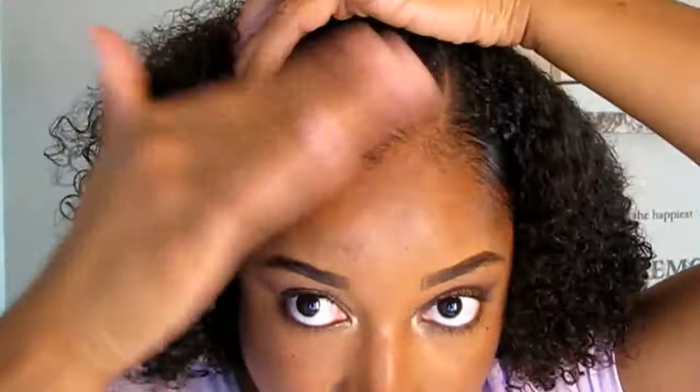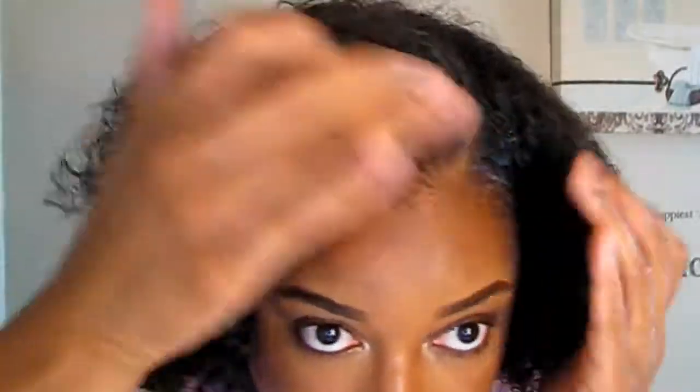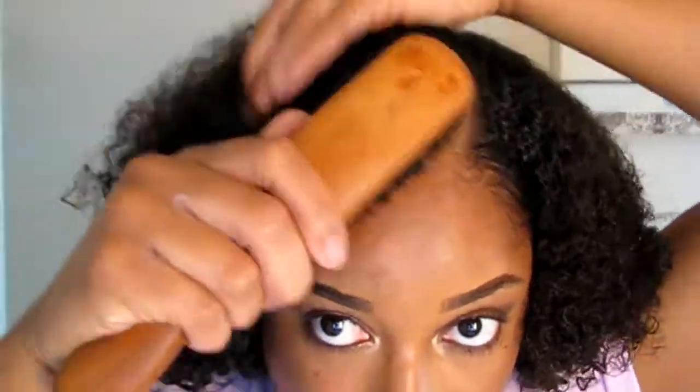That's it! I hope you guys enjoyed this video. I'm just loving how my hair turned out — my hair is extremely soft. Hope you guys enjoyed it. See ya, bye!